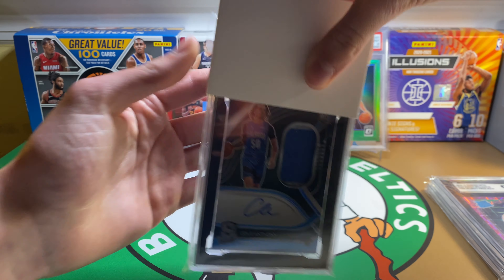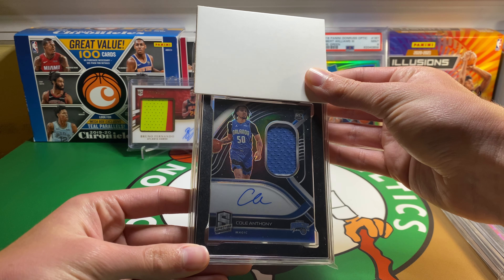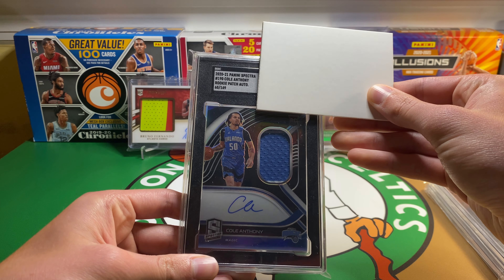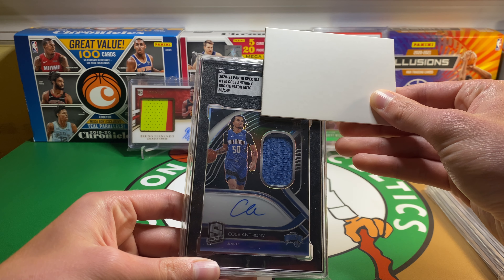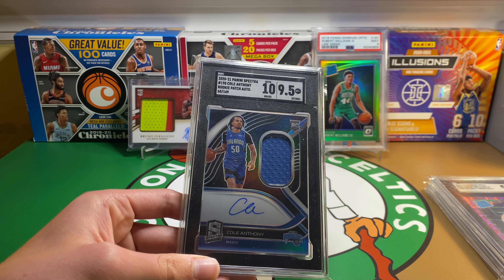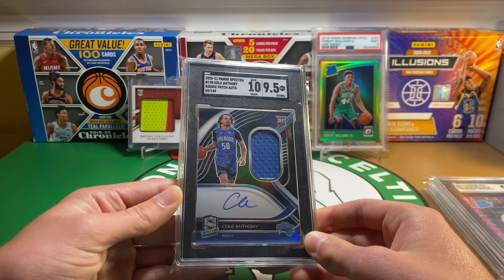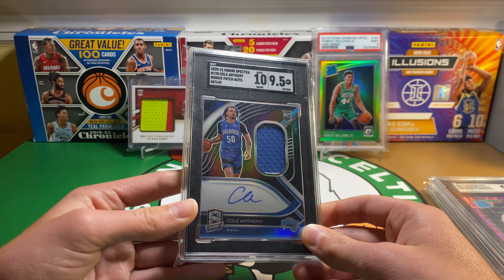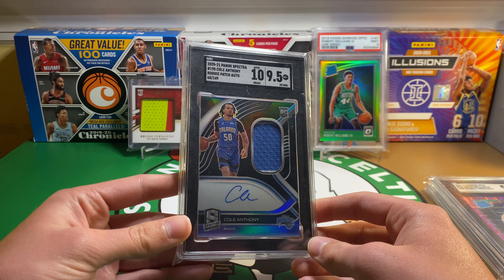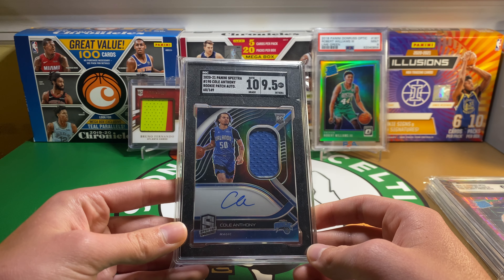Next up, got a Robert Williams out of 79, also from Optic — kind of a rookie as well. Turn it around — got a pink Velocity. Really love the look of this card. This one will be staying in my PC, but I did want it slabbed. And this one got a 9.5, so really happy with that. 10s aren't too easy to get, and this one looked to be in good enough condition to get in that 9.5 range. Happy about this one to add to my slabbed Robert Williams collection of Optic cards.